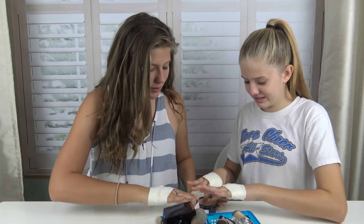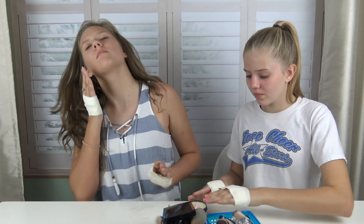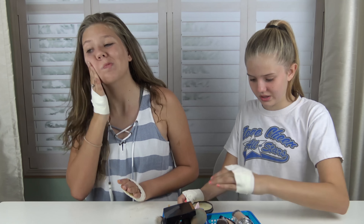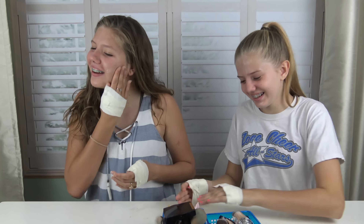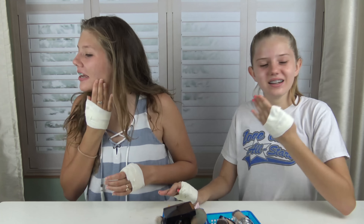I just threw about three? Rub that in there. I love this because it, like, you can feel it getting into your pores. I can feel it getting into my pores, like, just filling them up so no makeup can get in there. That's what I love about this.